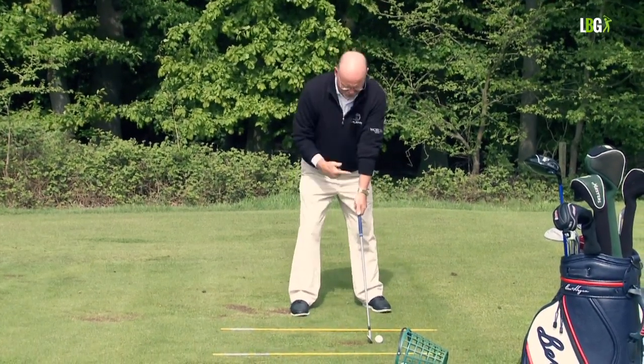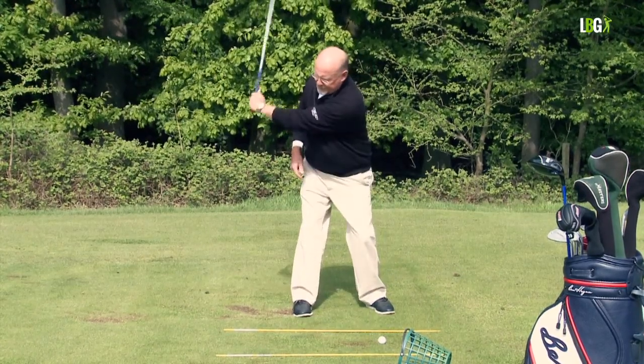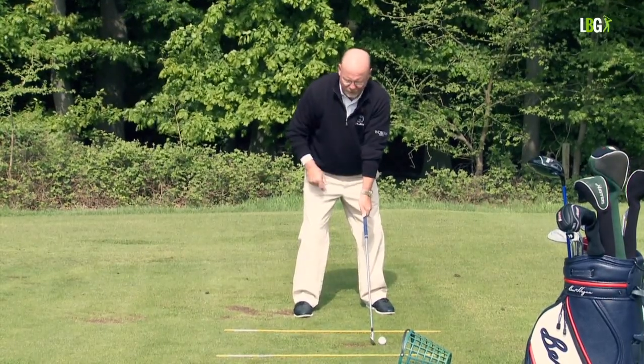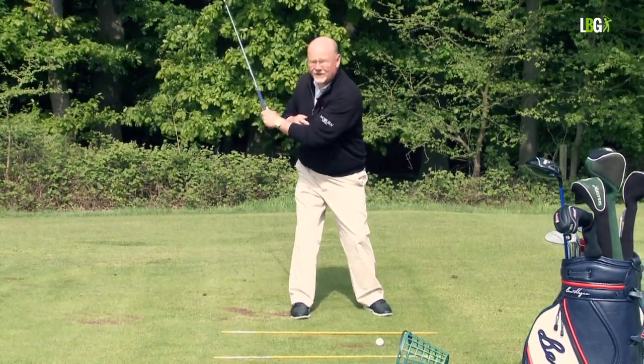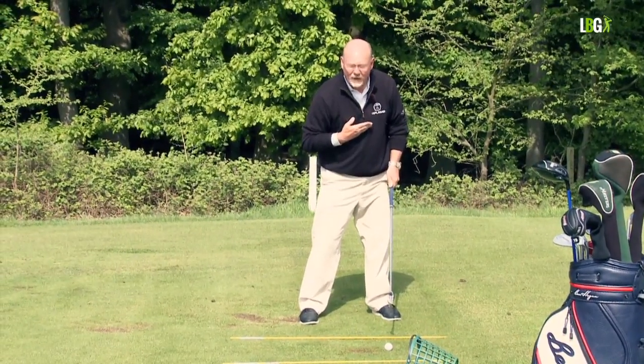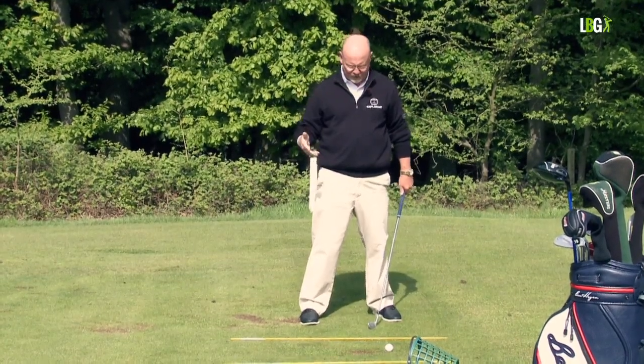So the left arm is a lever, but it's also a spoke of a wheel. If this spoke is constant when you go back and down, it's repetitive. You can appreciate that if you go back and the left arm bends, the distance that you are from the ball varies, and you'll hit fat shots and thin shots and pure shots — you'll get a mixture.